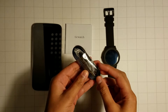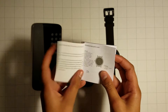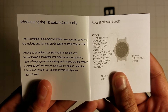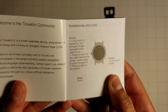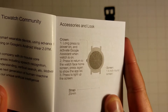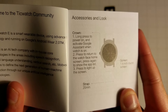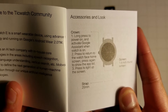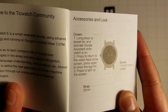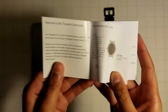Here's the charging cable and here's the manual. I'm going to open up the manual. It says welcome to the TicWatch E community. Here is the kind of diagram of the TicWatch E. It says long press the power button to turn on and to activate Google Assistant when the watch is on. Press to return to the watch face home screen, press again to show the app list, and press to light up the screen.